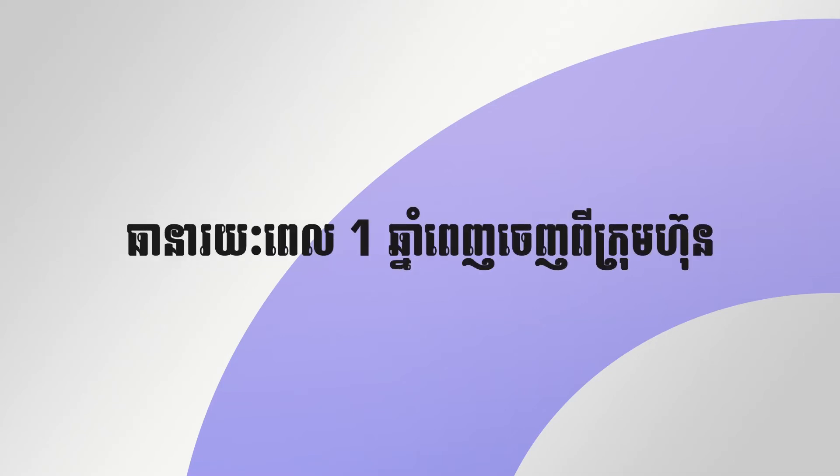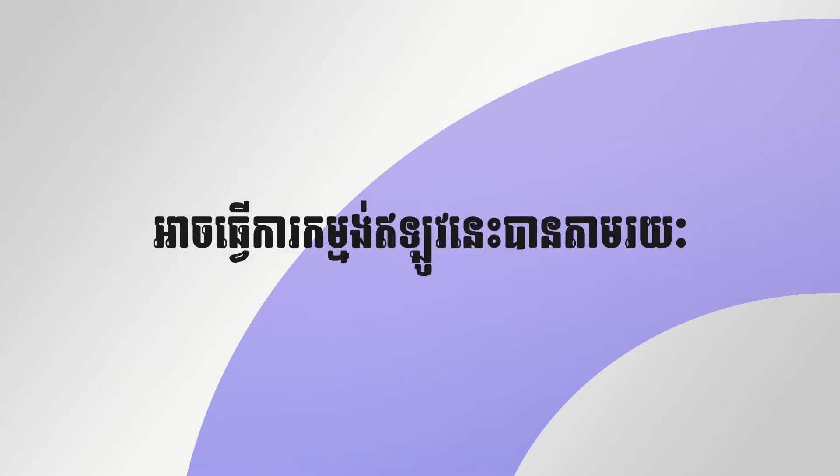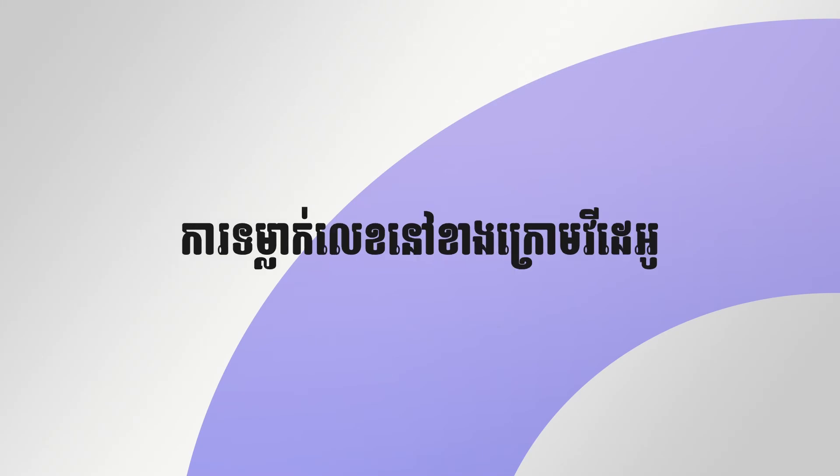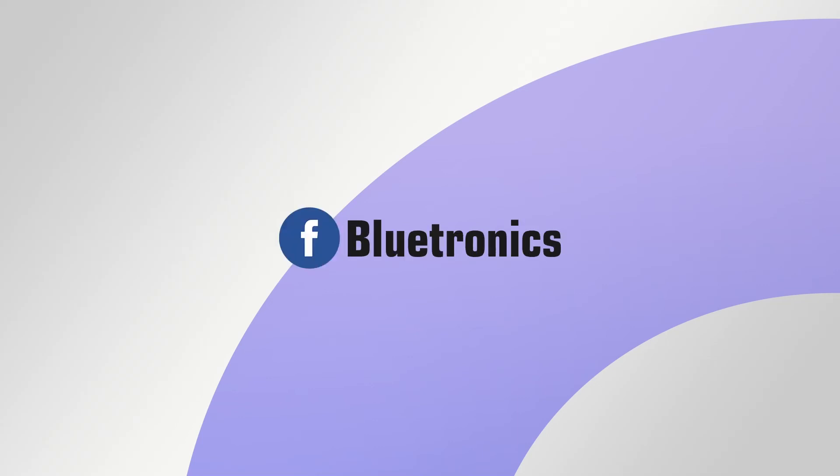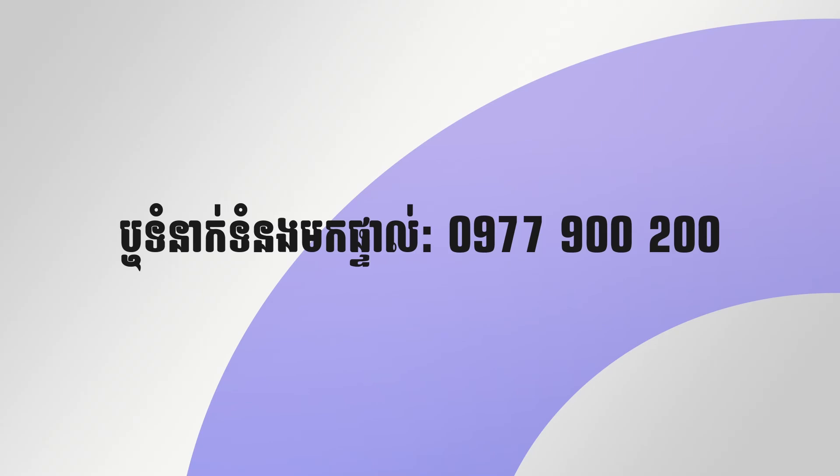Thank you so much for watching this video. You can watch our website www.plutonet.com, our Facebook page Plutonet, and our YouTube channel. Bye-bye!